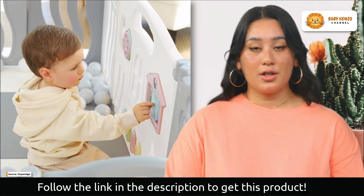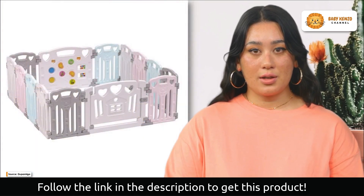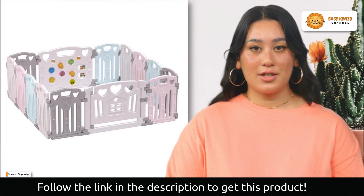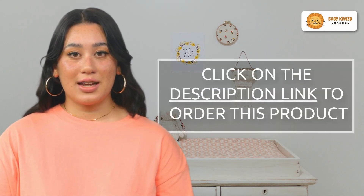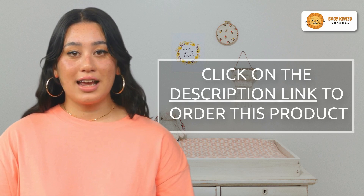This playpen is the ideal answer whether you need it in the kitchen, bedroom, or on the front lawn. It can be converted into a roomy crib with the accompanying floor mat, giving your baby plenty of freedom to move around and develop. Provide your baby with a safe and nurturing setting that will allow them to flourish while keeping harm at bay.